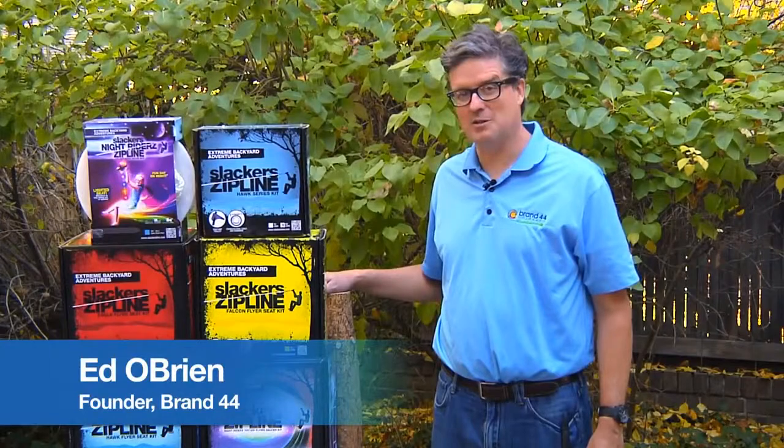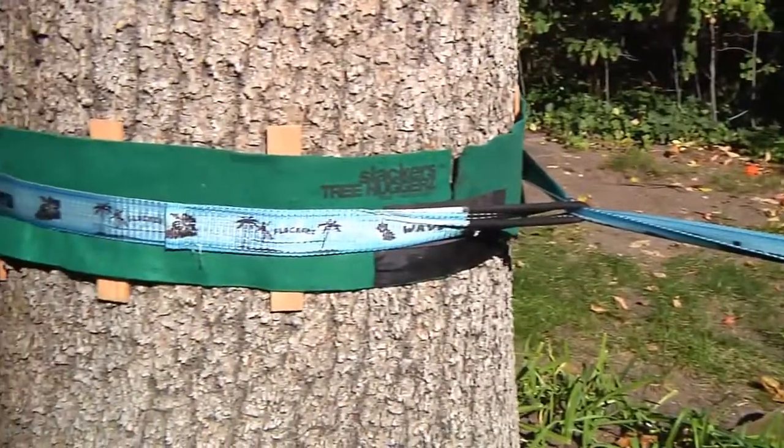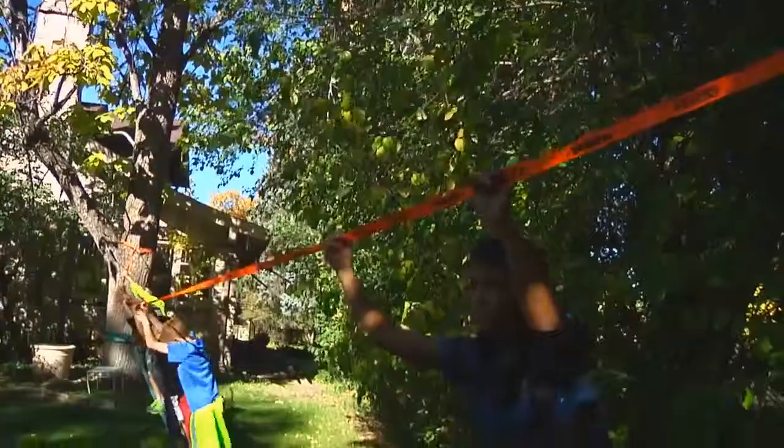Hi, my name is Ed O'Brien. I'm the founder of Brand 44 Colorado, and we are an outdoor products company that creates products and programs for kids and families to get outdoors.